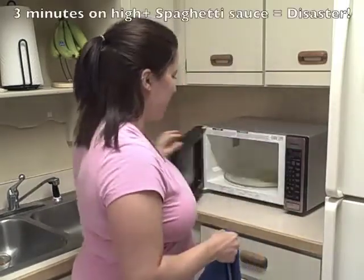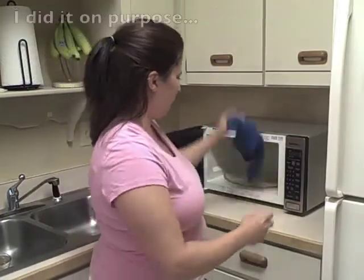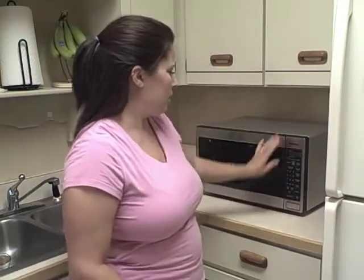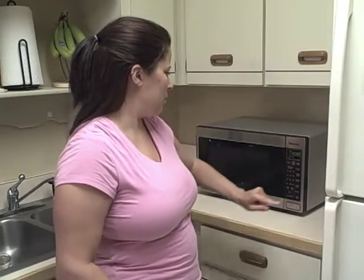Then you are going to put it in your microwave. Now mine is super duper dirty. And you just kind of pile it loosely in the middle of the microwave. Put it on three minutes. And we will see how that comes along in just a few minutes.